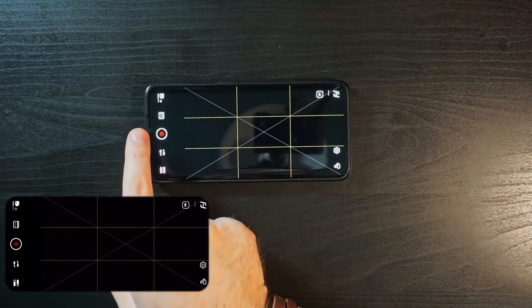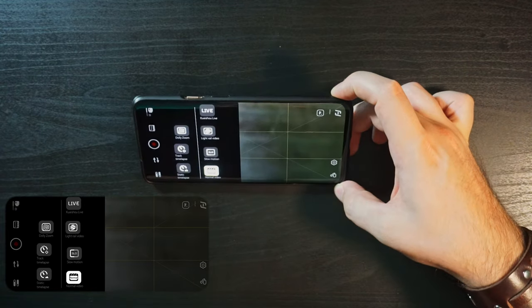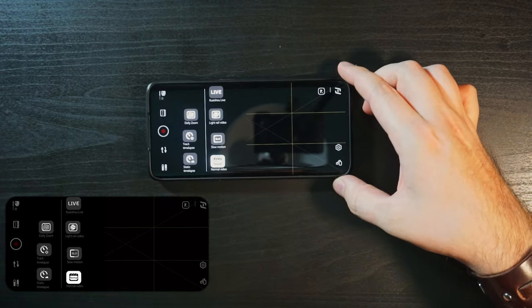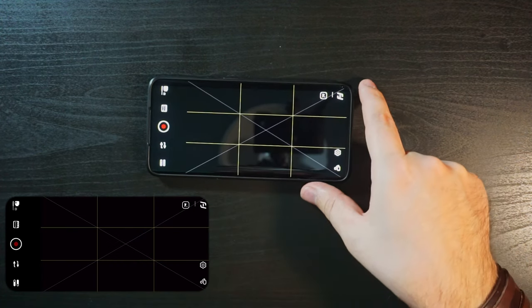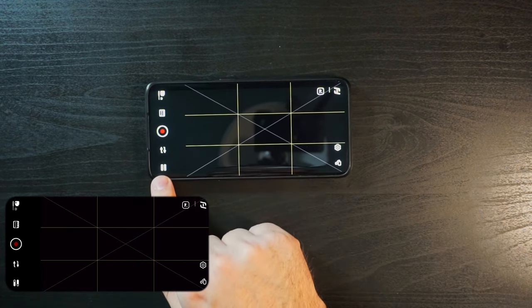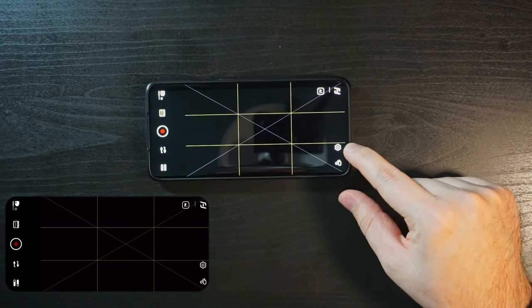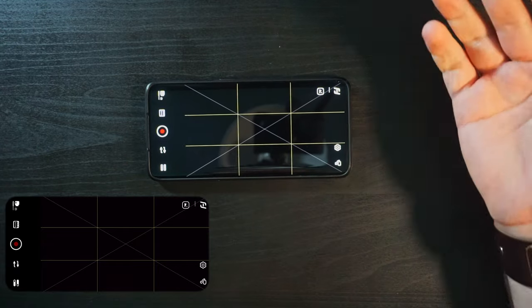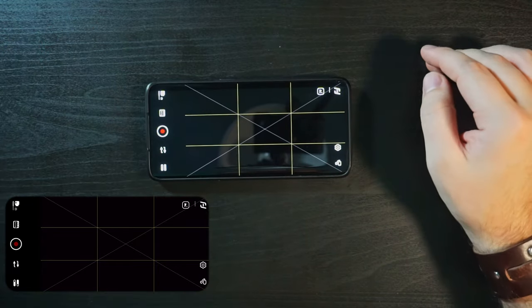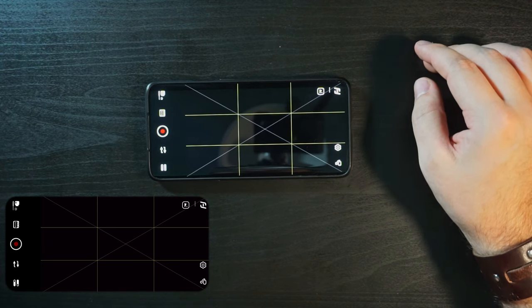The icon to the left of the shutter is your mode switch, which is fine. But then if I want to access my settings — do I use the strange toggle thing here, or the usual cog icon on the right side? And what's the gimbal icon? And what does the FeiyuTech icon do? None of these are clear. You can try them out and find out, but that isn't the point — it's not a good user experience.